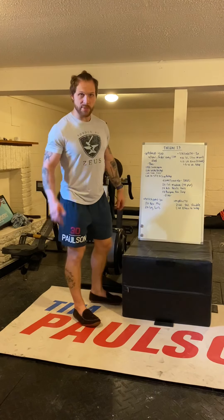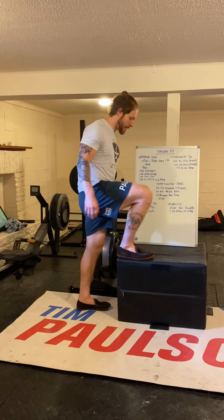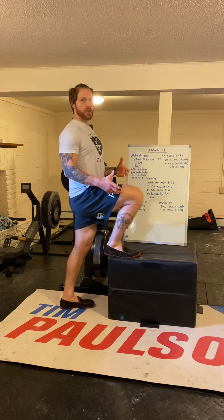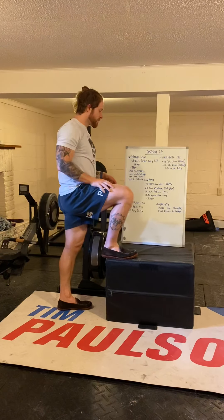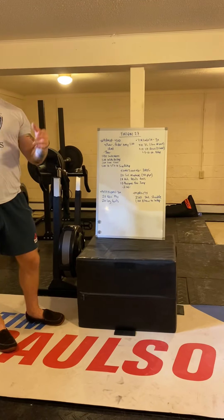If you're at home, instead of the machine you're going to do plyo step-ups — 40 total, so 20 on each leg. Fully extend your hips and legs at the top. After that, you've got 10 alternating devil's presses, same whether you're in the gym or at home.